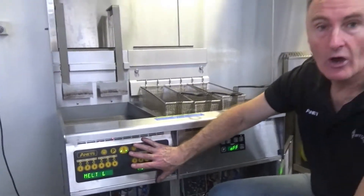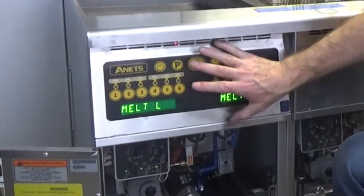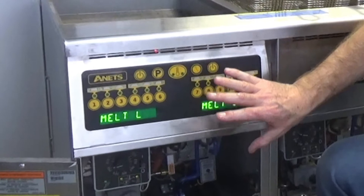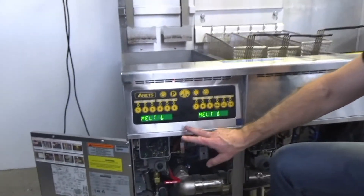Because with the Annette's high efficiency fryer, we don't use any type of fan to assist the burner. We are an atmospheric system, so we don't need any ongoing service of a fan to thin out the gas supply.